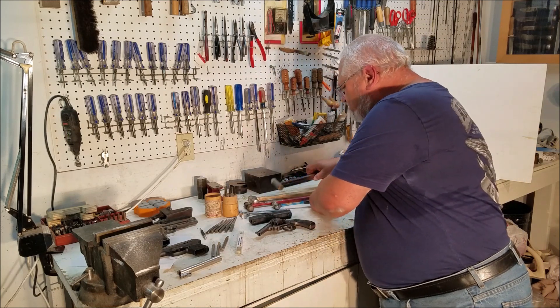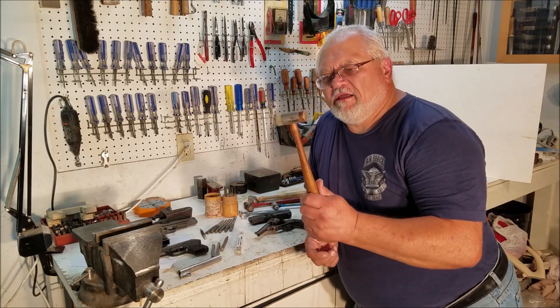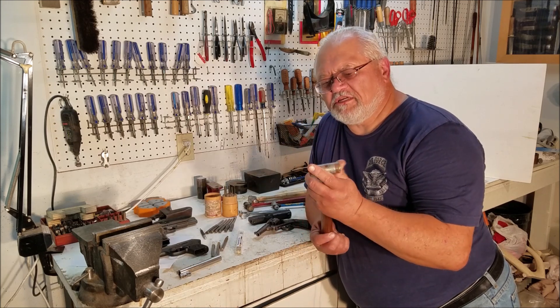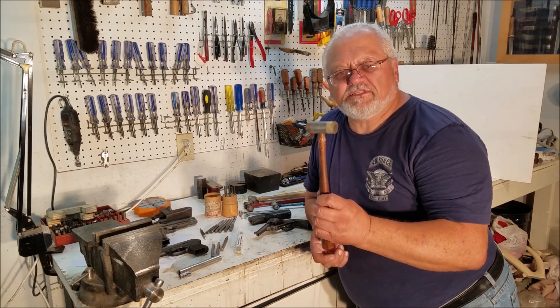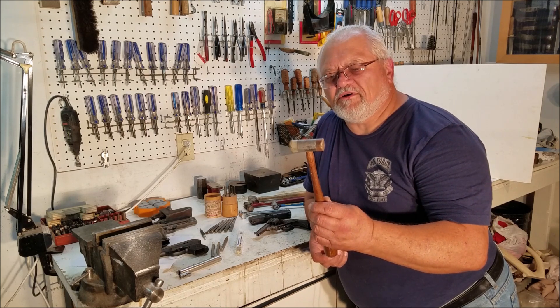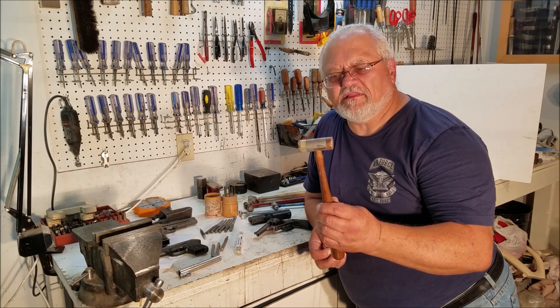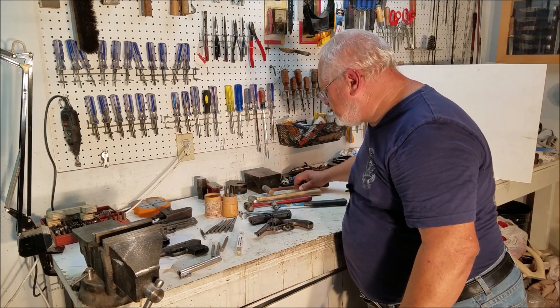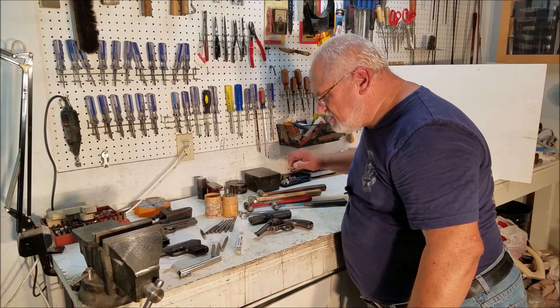You'll also find use for a copper nylon hammer. Brownells sells these, and I use this constantly. Anything that needs to be moved or just tapped lightly without marring it, the nylon brass hammer is the way to go. I think it's a one-inch nylon brass hammer.